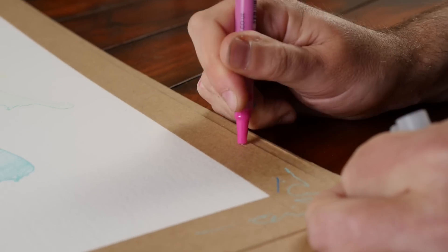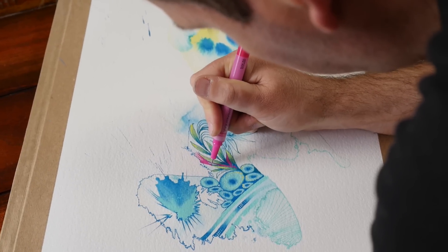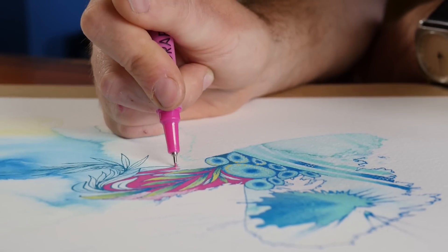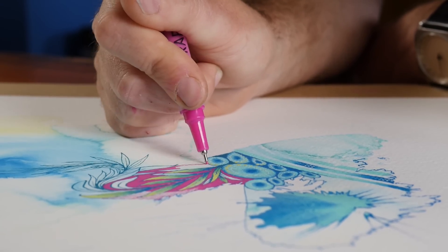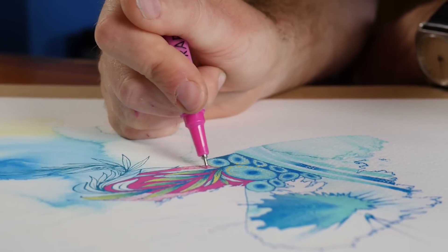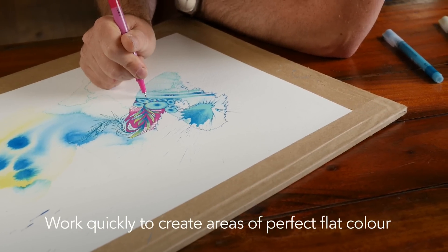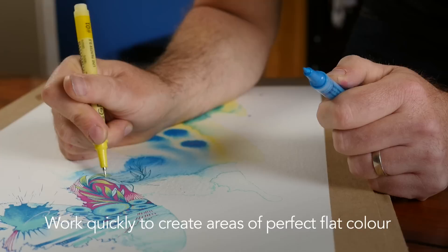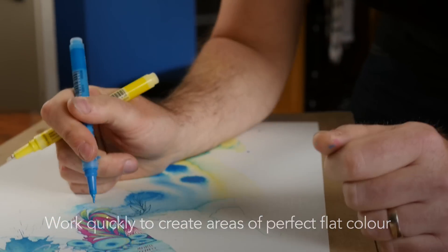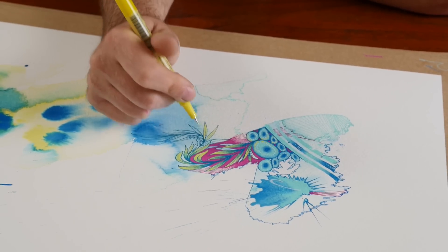Another advantage of these pens is that if you want to drop in a background colour between really fine elements, because you have such control and the nib is so fine, it allows you to add a flat colour by meticulously drawing in between each of the elements. Working quickly, the paint has time to dry really flat, giving it an almost gouache-like flatness on the page, but with much more detail than you'd normally be able to get with a brush.